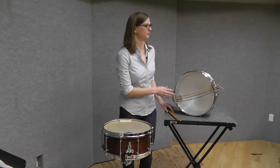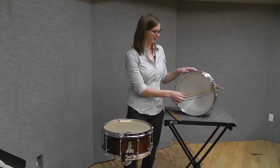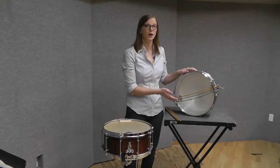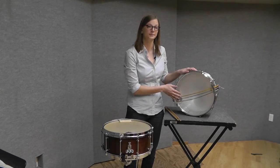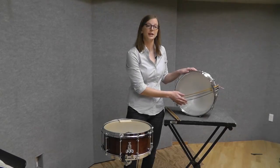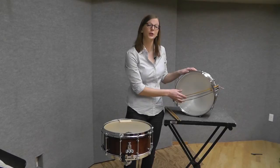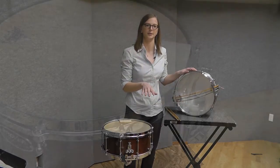Most concert snare drums come with a three-strainer system. The first strainer is a coated cable, which is usually black, gold, or blue, and that's for your loudest dynamic. The second is for medium dynamics, and it is generally an uncoated cable. And the last is a curly wire or very thin guitar string, and those are for your soft dynamics.